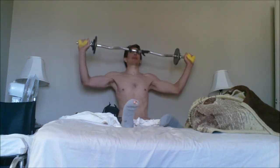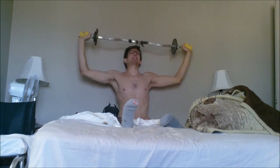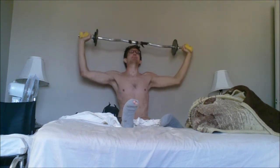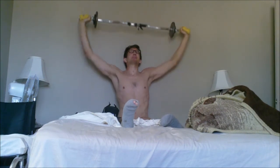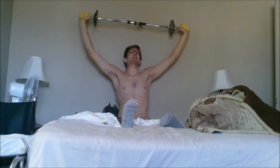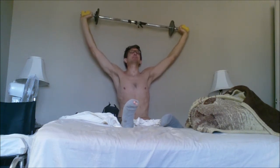My left hand was reaching out pretty far on the easy curl bar and I didn't notice that until I watched this video. I did feel like it was kind of far out on the edge of the bar, but I wasn't sure if it was only on my left side or on my right side too.